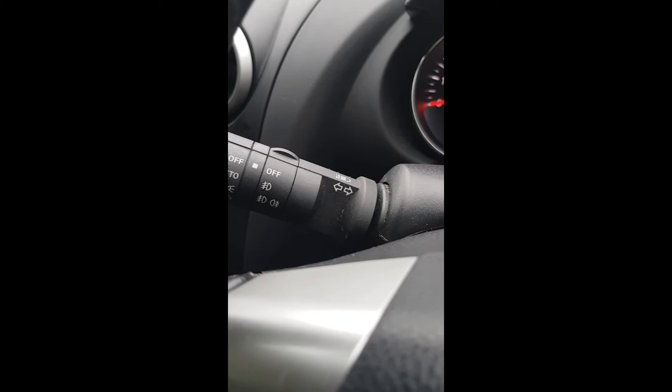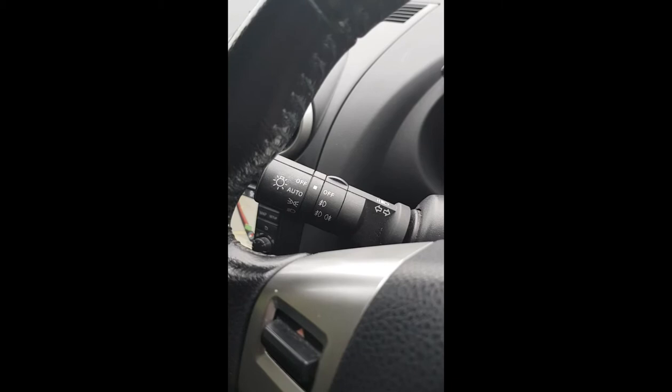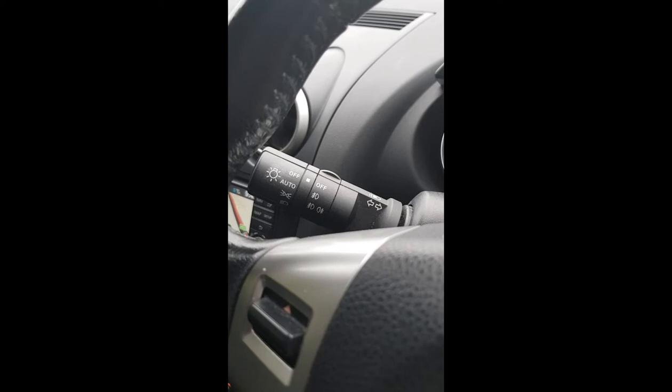It does have the auto lights feature, which is a pain in the ass when you've just changed lamps like I had to the other day. I went to switch the lights on, went around the front of the car — headlights aren't on, why aren't the headlights on? I nearly drove back to Halfords to say look, you've sold me some duff lamps. And then I realized they were on auto, so I had to flick it to that position.